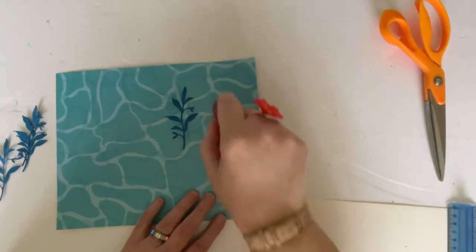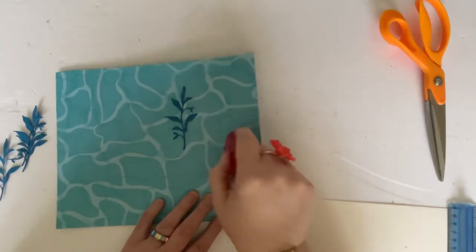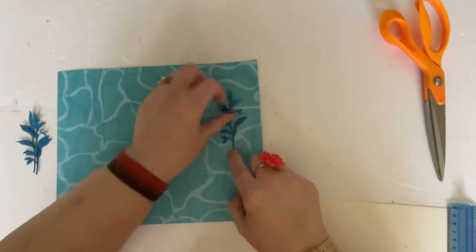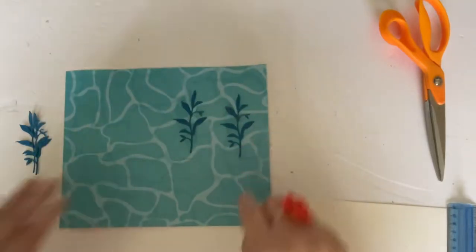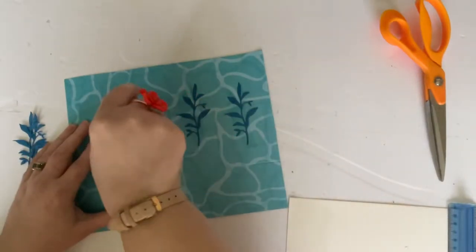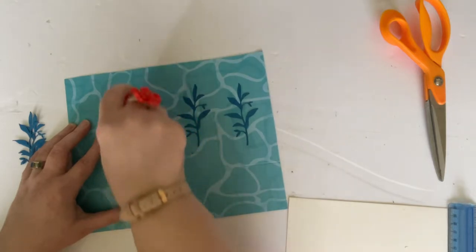It's actually easier to put these leaves on while your piece of card is still flat. You can put it together first — that's how I did it when I made my sample — but it's a lot easier to put this all together while it's still flat. Let's just very quickly get that done; this is a new roll of tape so it's very pretty.